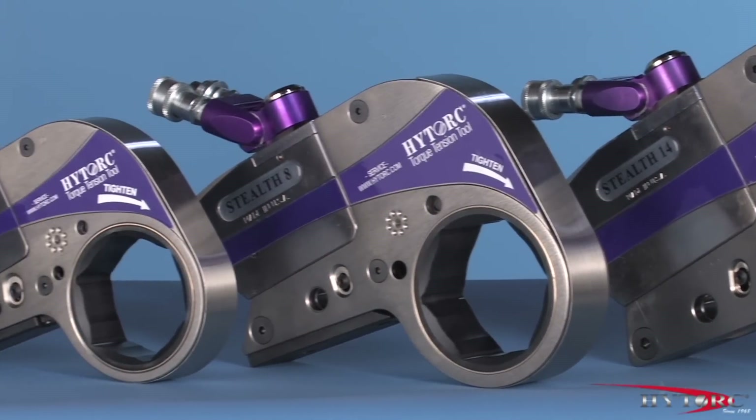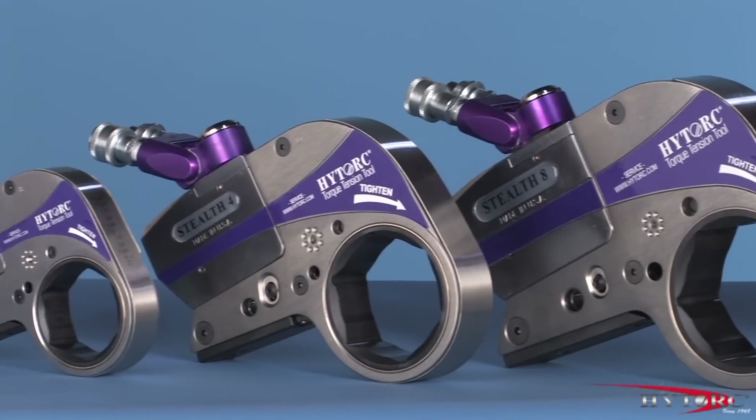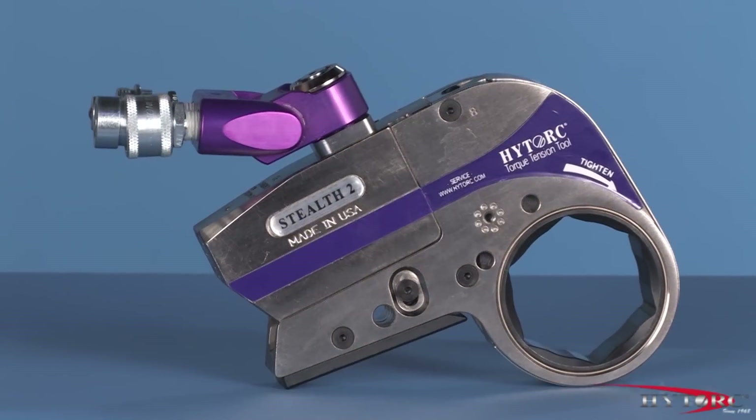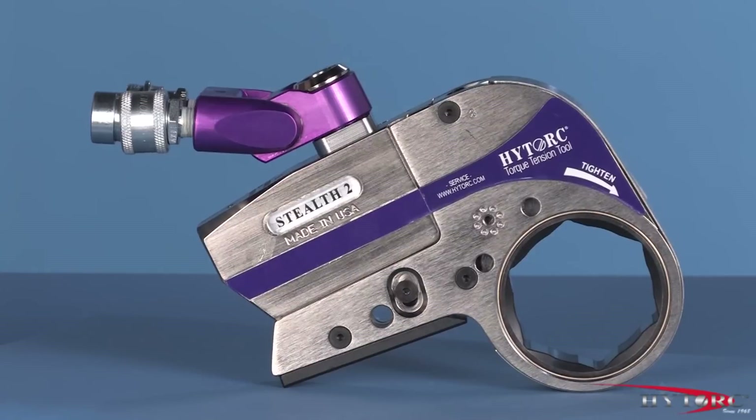So there you have it — the Stealth, the most advanced limited clearance hydraulic torque machine ever made. Please ask your local high-torque representative to demonstrate the Stealth on your applications and let you appreciate its advantages.